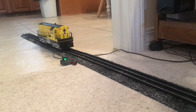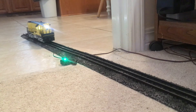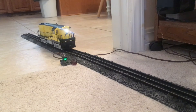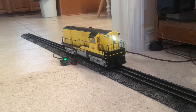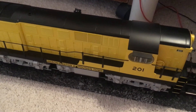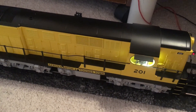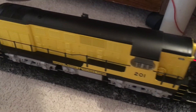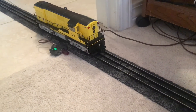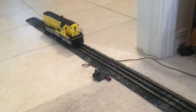It's doing much better now at slow speed. No shorts whatsoever. All right, I'm going to shut it off.